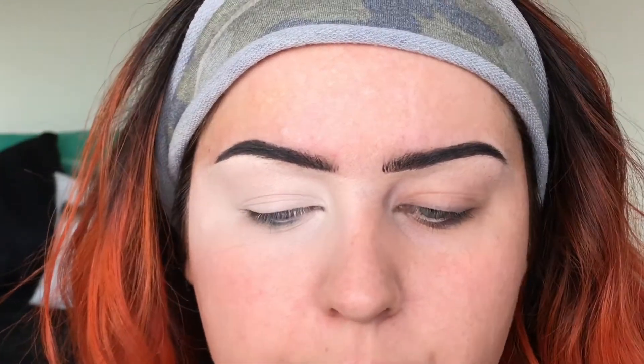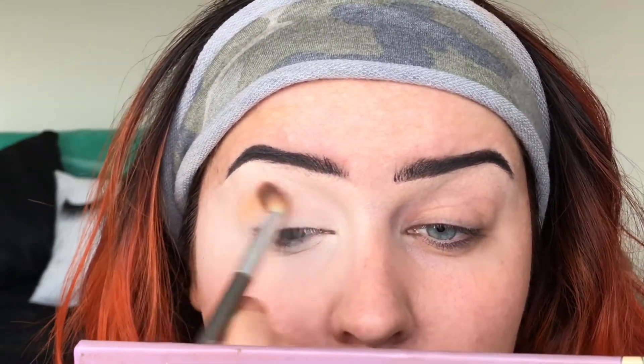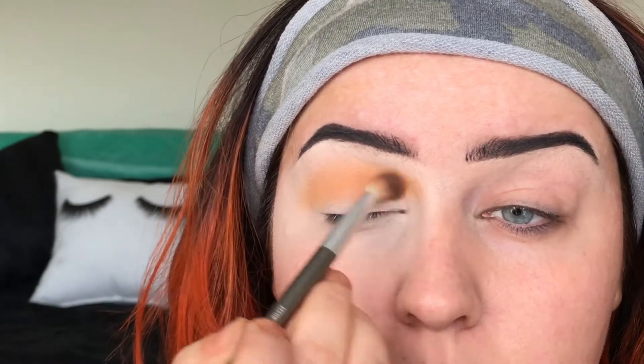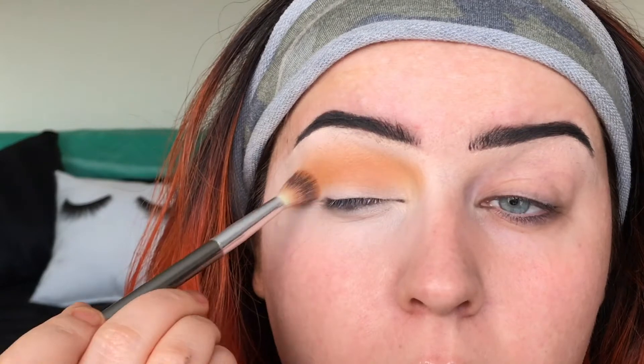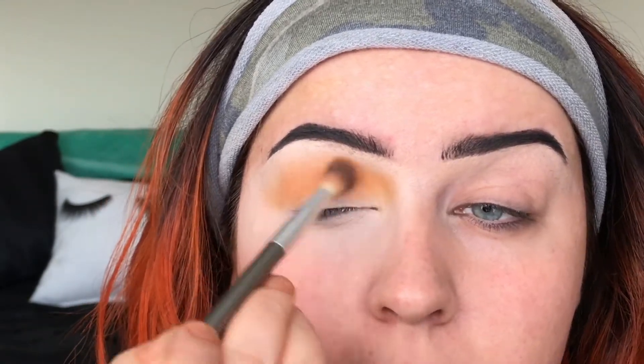For the video I'm just going to do one eye on camera and the other off-camera so I can really explain what I'm doing — it's not that hard, it's really simple, anybody can do it. First we're going into this orange shadow called Sunset. I'm literally just going right in the crease, really messy. Go in a couple of times because it's better to build up than to tap off too much color and have a big splotch. Just take your time and blend.